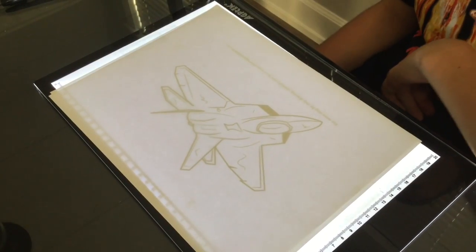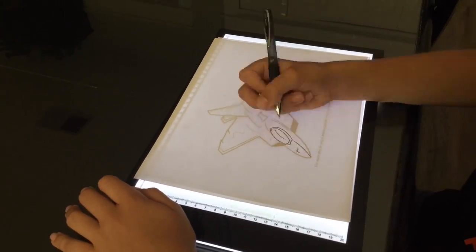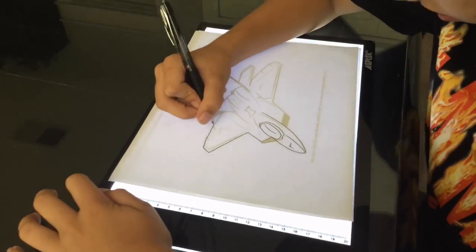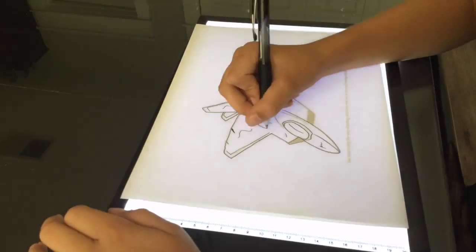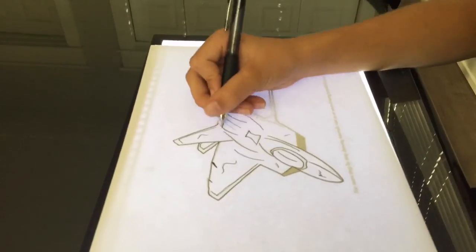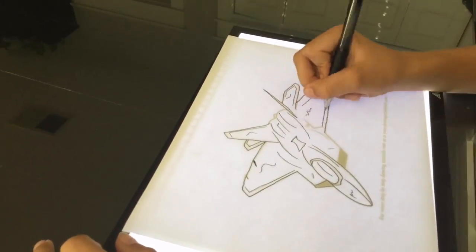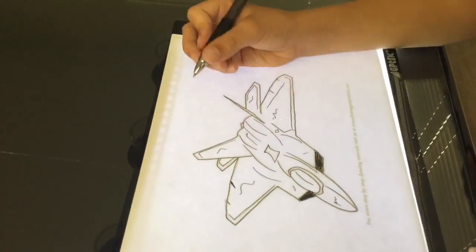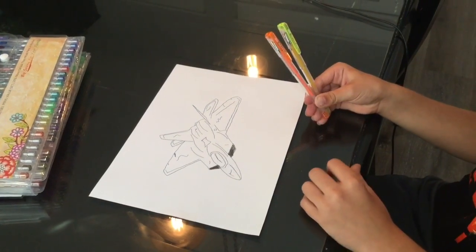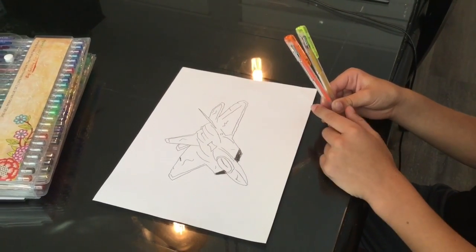Time for our normal time-lapse. We will be using orange and yellow gel pens to make flames out the back exhausts.